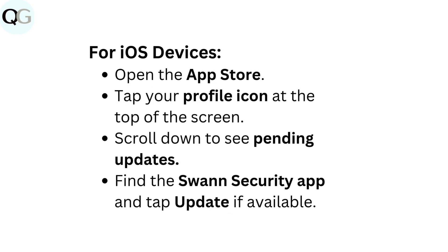For iOS devices, open the App Store. Tap your profile icon at the top of the screen. Scroll down to see pending updates. Find the Swan Security app and tap Update if available.